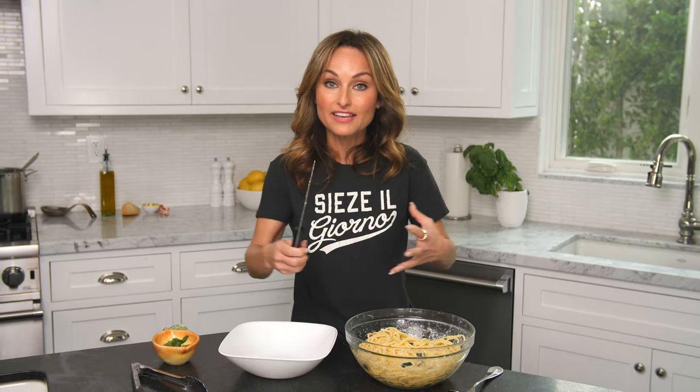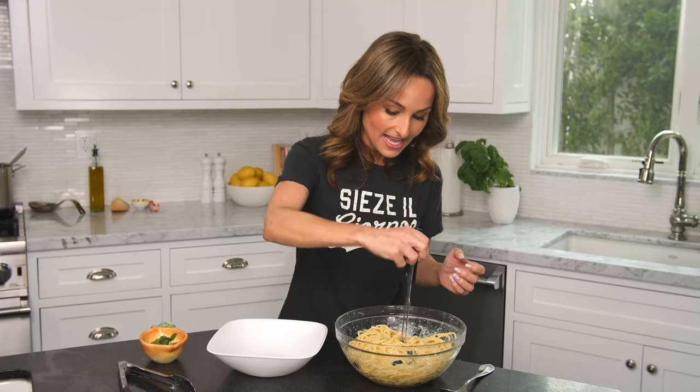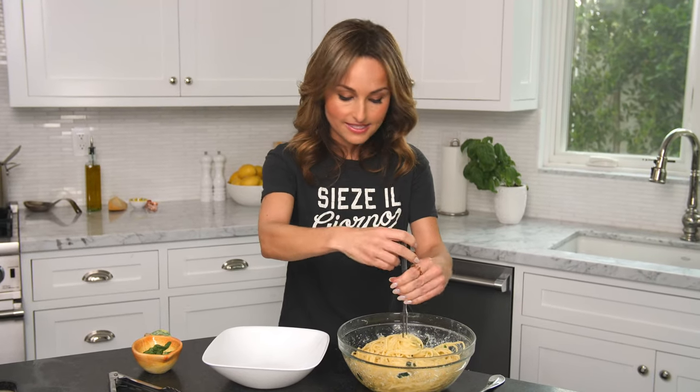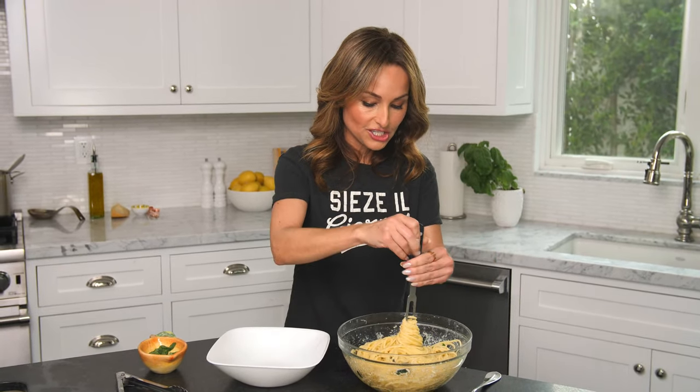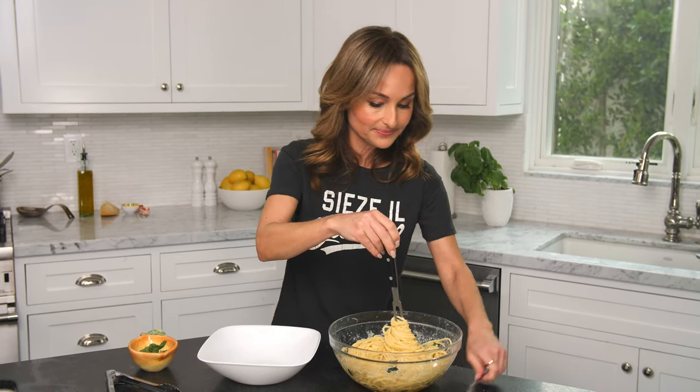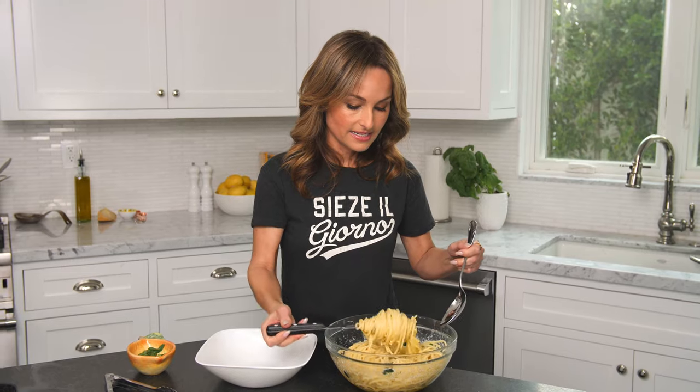So you take a carving fork just like this. A lot of times if you buy a knife set, these come with it. Take your spaghetti after it's cooked and seasoned — it's got the sauce and everything. This just has a light lemon parmesan cheese sauce. And you twirl the pasta, twirl the pasta, and lift it up.